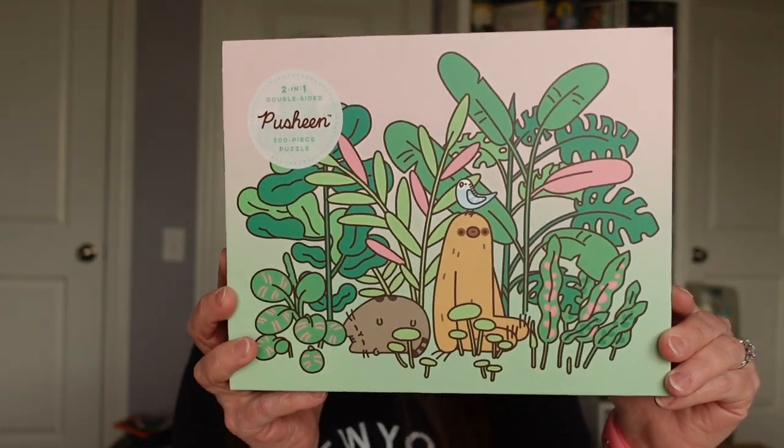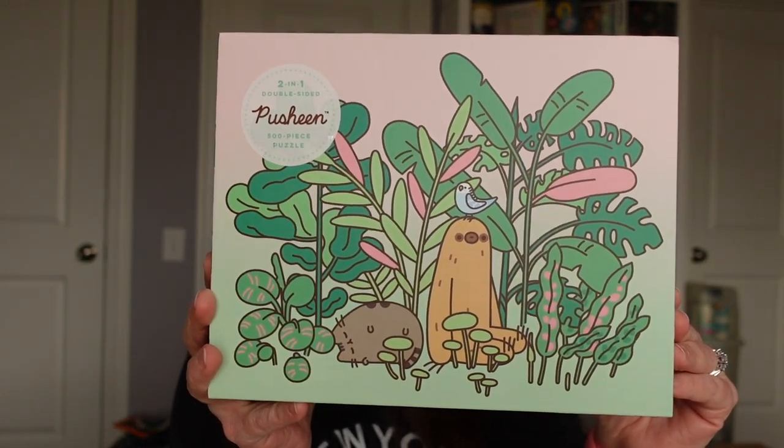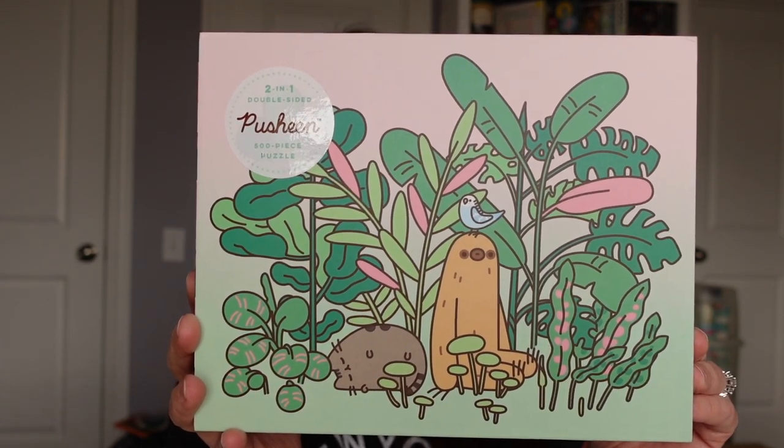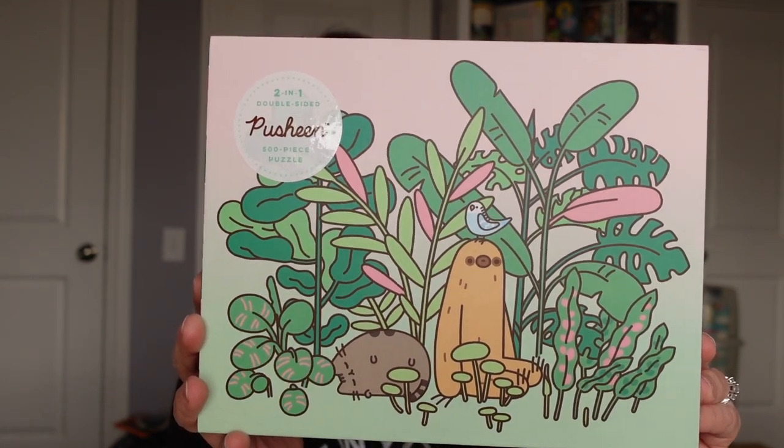The first one that I'm doing is the Pusheen 2-in-1 puzzle that I just did. It's 500 pieces. It is double-sided and it is made by Running Press, which is a division of Hachette Book Group. I will say that I have found that the puzzles made by book companies are actually really good quality.